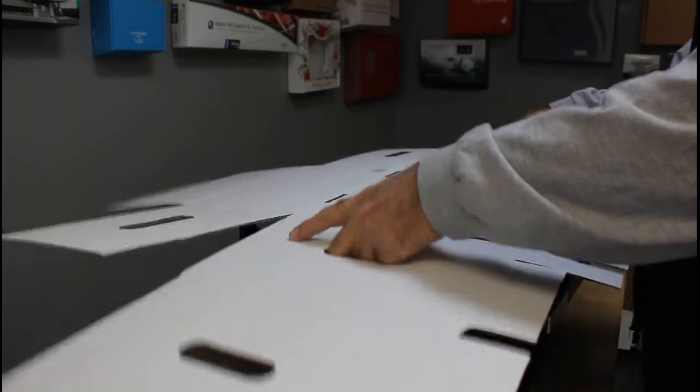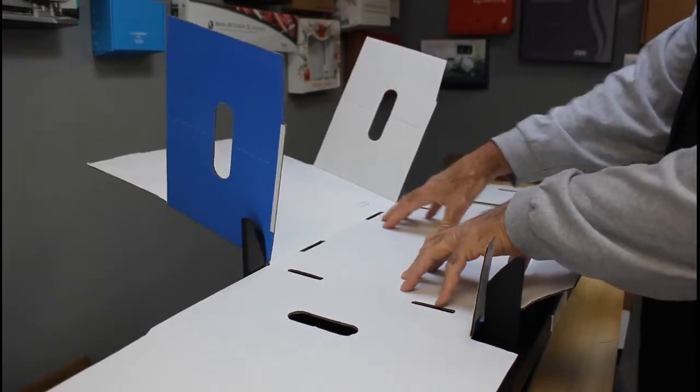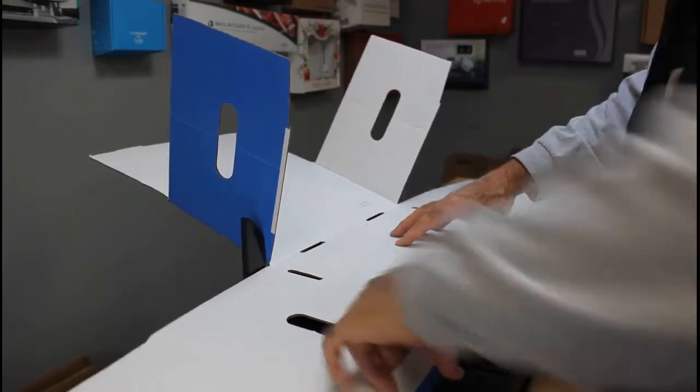So to set it, we're just gonna go ahead and set it into the fixture like this. Now we're gonna have to pay a little bit of attention to what's happening here.